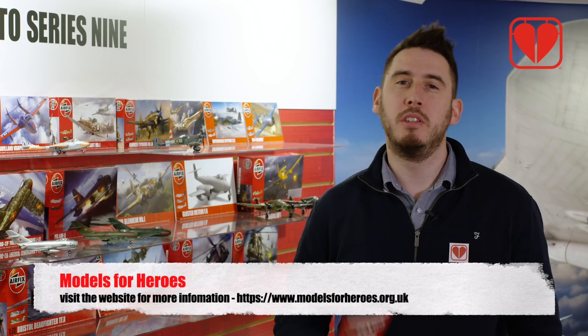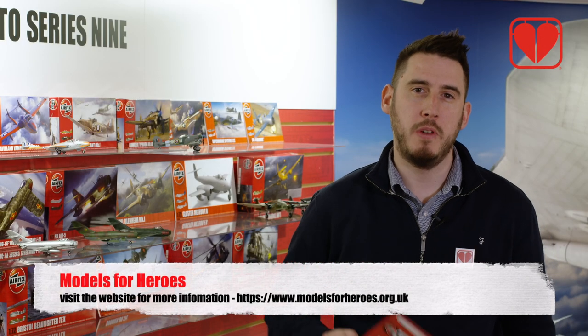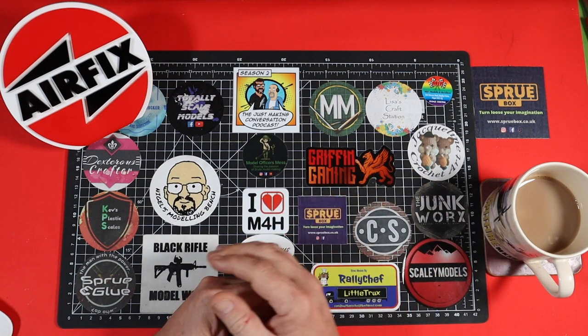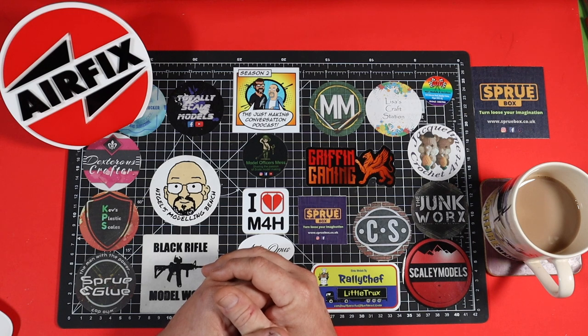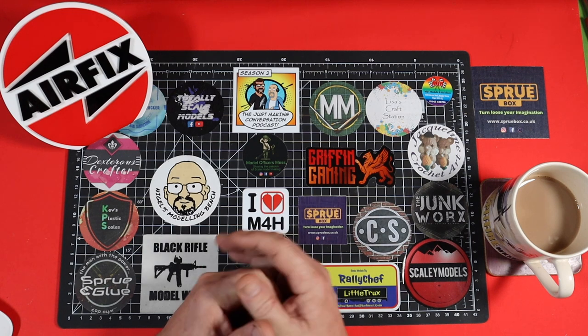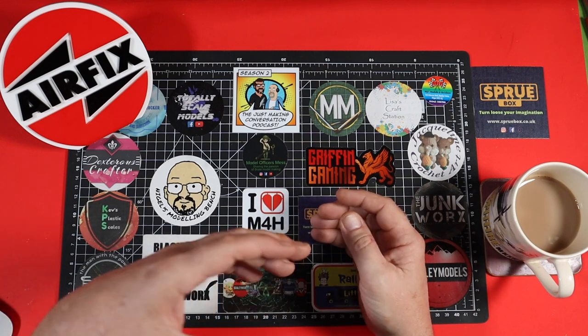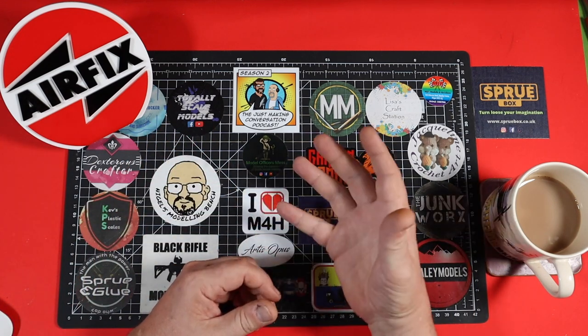Don't forget if you're an Airfix Club member you can donate your flying hours to Models for Heroes. Welcome back to Behind the Sprue. In this episode, part two, we're going to be looking at the research they do before making a design — before they make the tooling and all the CAD work, the research that's involved.